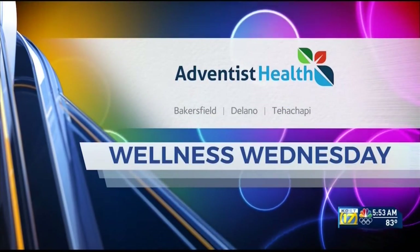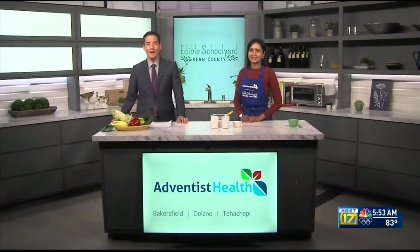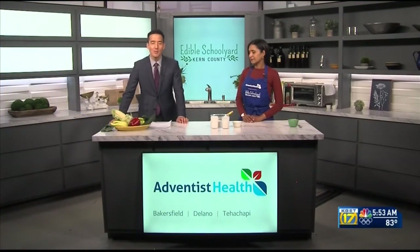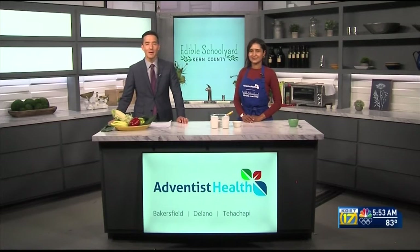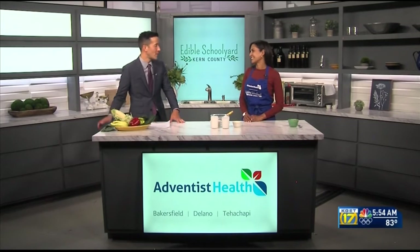Wellness Wednesday is brought to you by Adventist Health. Welcome back on this Wellness Wednesday. I'm Kiyoshi Tomono with Adventist Health, and we've got another recipe cooking up here in the Adventist Health Wellness Kitchen with Serena from the Edible Schoolyard Kern County, a program of the Grimm Family Education Foundation.